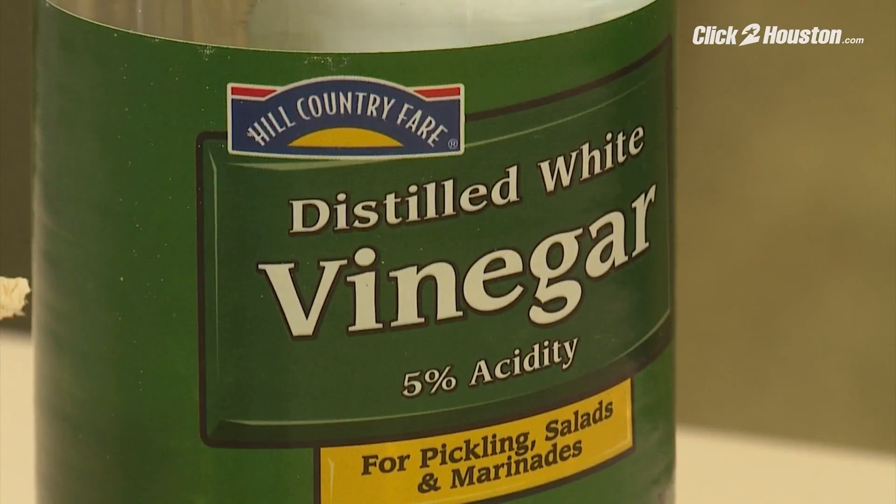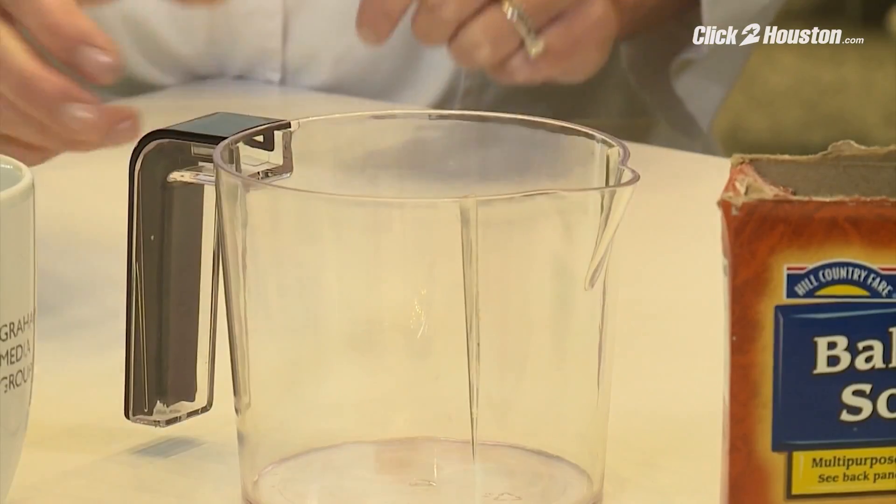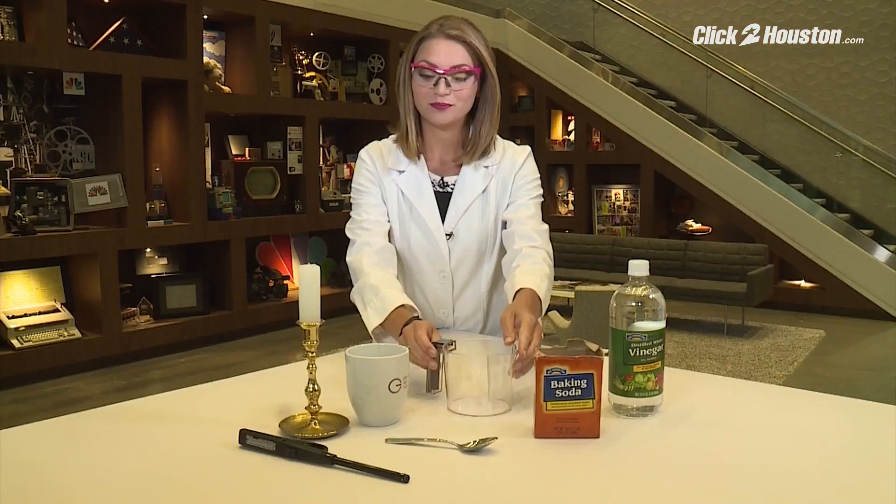For this experiment, you will need vinegar, baking soda, a container with a spout, a coffee mug, a candle, and a lighter.